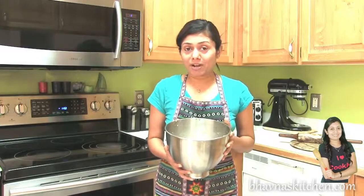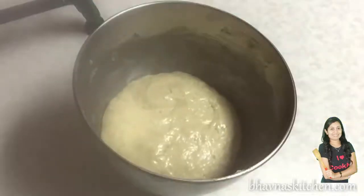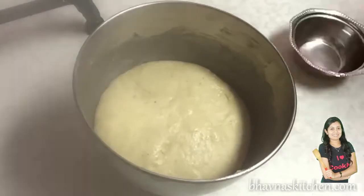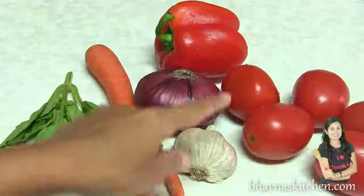The dough is ready and I'm going to let it rise until it gets double or triple in volume. While the dough is resting, I'm going to prepare the sauce. Here I have all the vegetables I'm going to use to prepare the sauce.